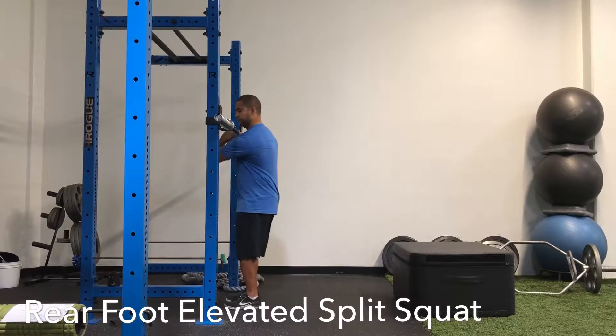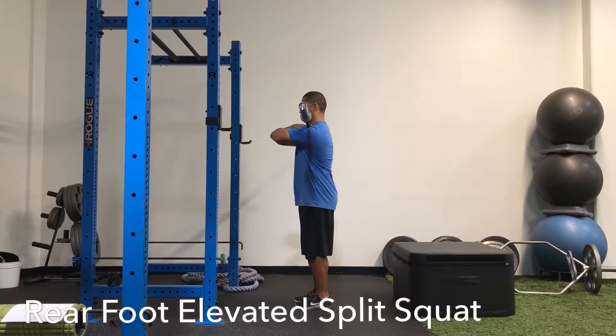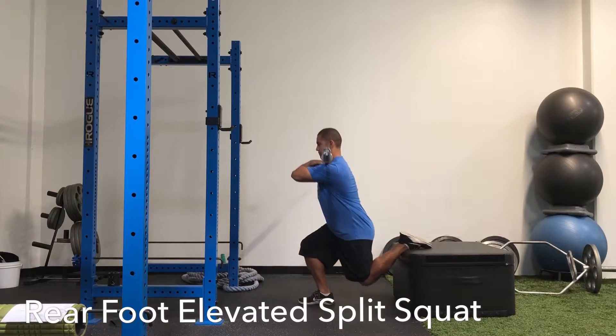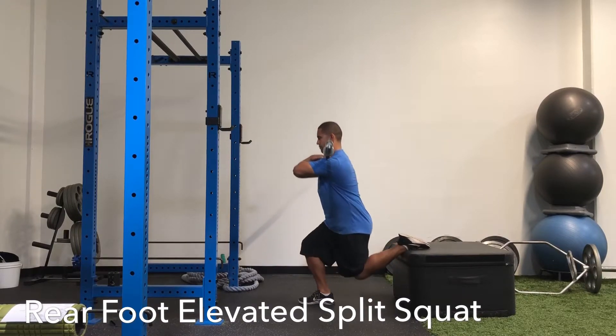Here we have a front rack position, rear foot elevated split squat. You want to take your barbell and place it across the front of your shoulders. You want your elbows to stay parallel with the floor. You're going to place your back foot on top of a box, bend both knees to come straight down, then push through that front foot to come back up.